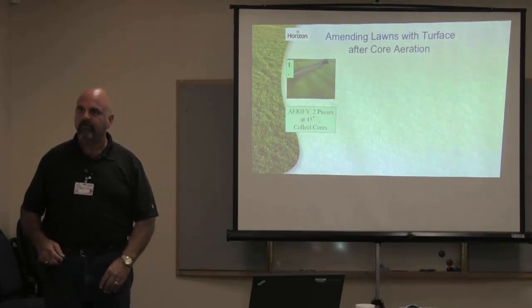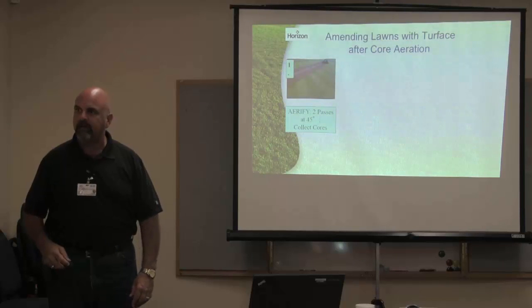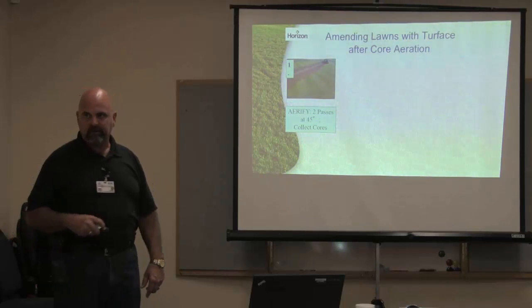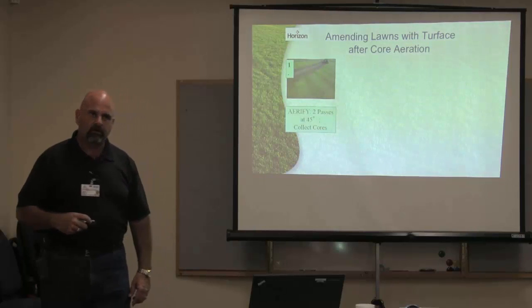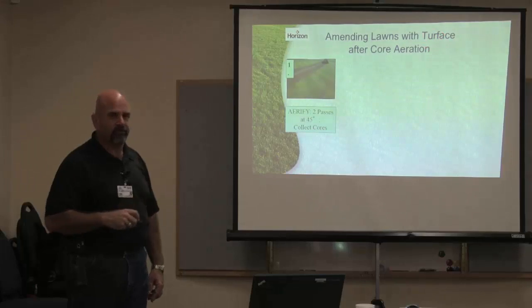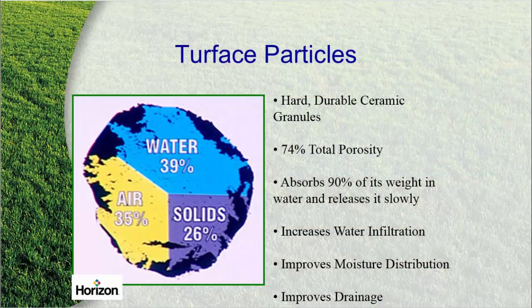You see the putting greens? They sand them. Fairways, they sand them. Sports turf and now landscape turf is not sanding anymore. They're putting in a product called Turfis — that's a calcinized clay product.